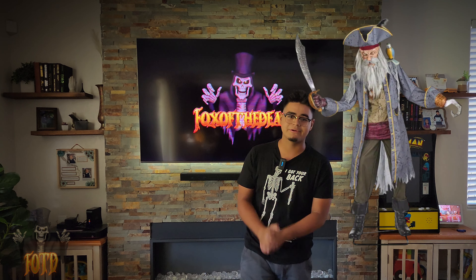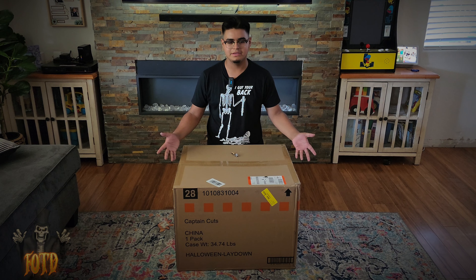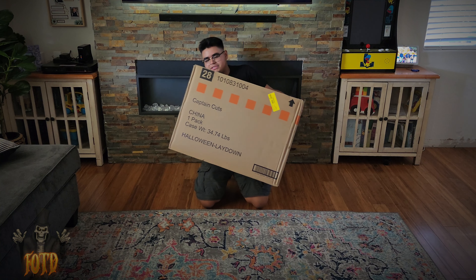Without further ado, let's get into the unboxing. So ladies and gentlemen, here he is right here in his box. I'm gonna be honest, it's not even a big box — this is like conveniently a good size. And if you look at the box, there's not much, not really a lot going on here.